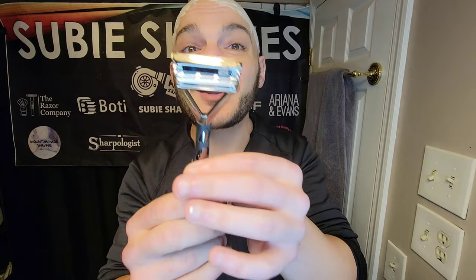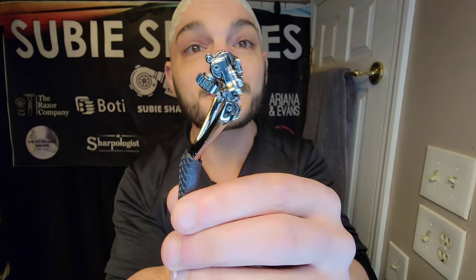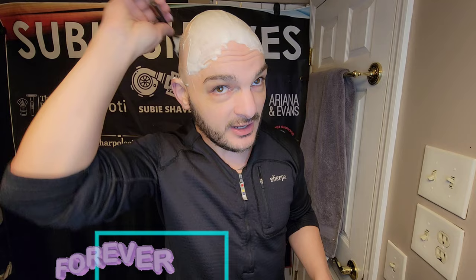Both blades are produced in the USA and both have lots of debate around them because they're produced very similarly with the same specifications. These are very similar blades made by the same brand in the same place. The real difference is price — the med preps I paid $54 for, and the Lab Blues I paid $12.99 on sale. The med preps are a lot more money. We're going to see how they shave side by side today.